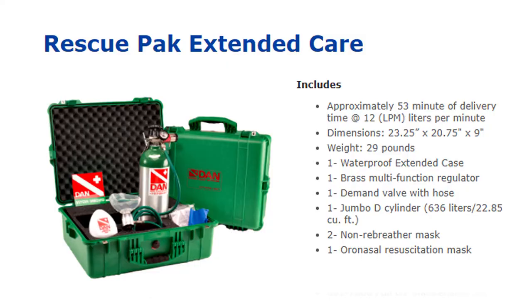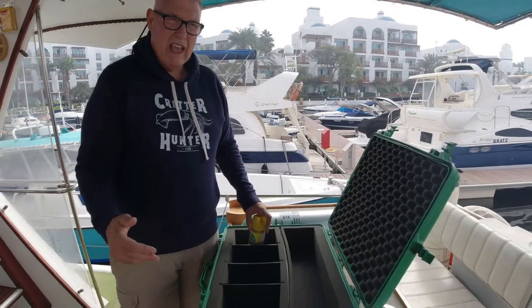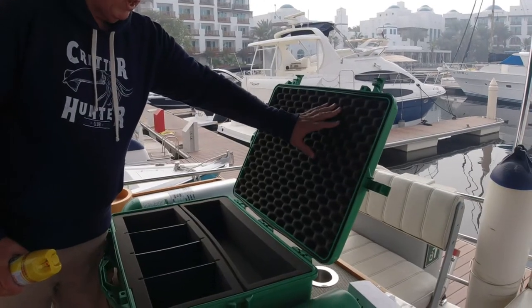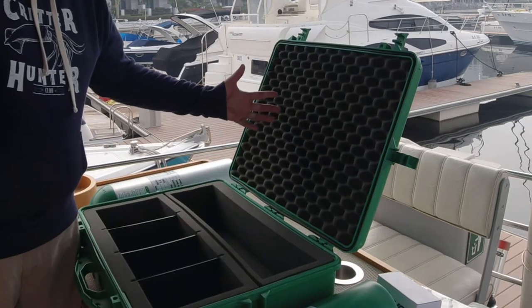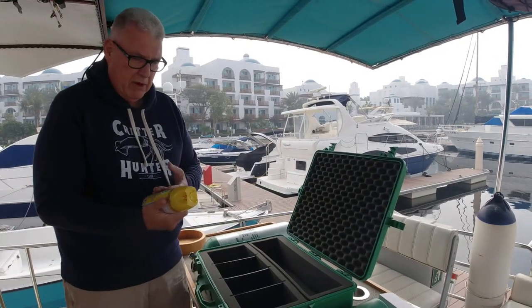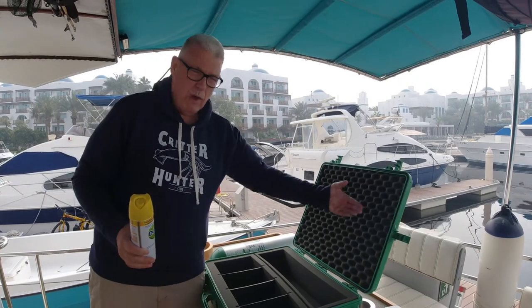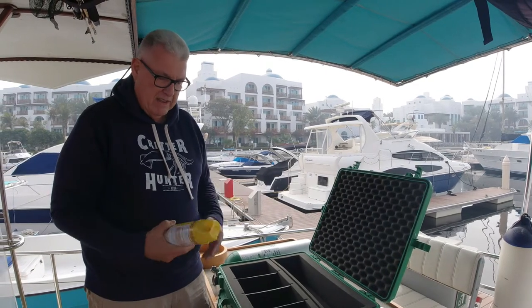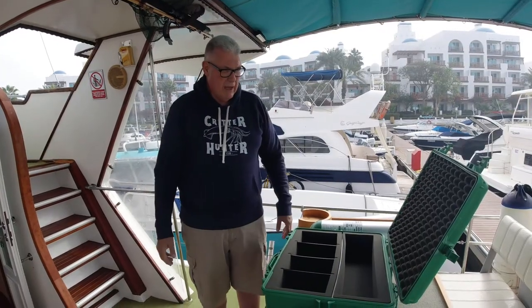The kit we've got is the DAN Rescue Pack Extended Care — the 1994 version. You can see here all the components. I've added some extra items, but we'll start with the box. This foam was in good condition but a bit smelly; it hadn't been dried out so we washed it fully with detergent. It took a couple of days to dry out and then we sanitized it — just spray it and leave it. Every time you check the box, take everything out and let the box air. If it's wet, wash with detergent, let the foam dry in the sun or a warm room, then give it a spray with Lysol or Dettol.